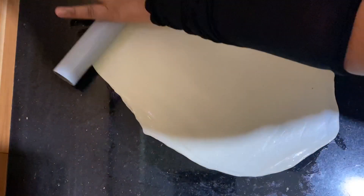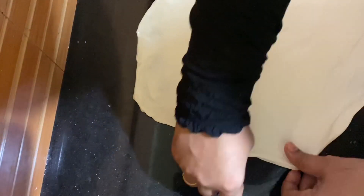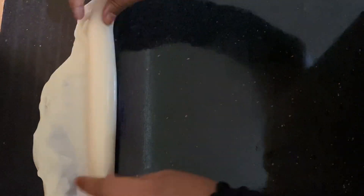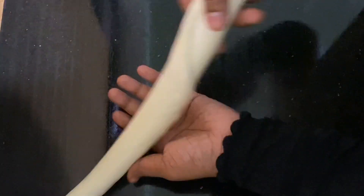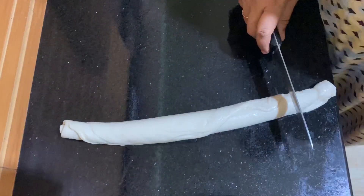We can use our hands. We will be able to do this now — we can see the other way is correct. We will take a piece of the roll, put a piece of the roll on, and finish this piece of the roll.